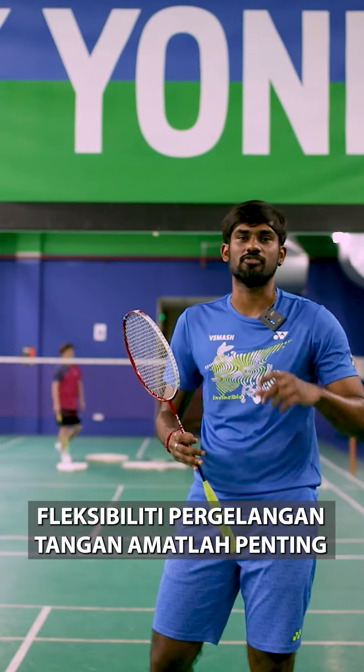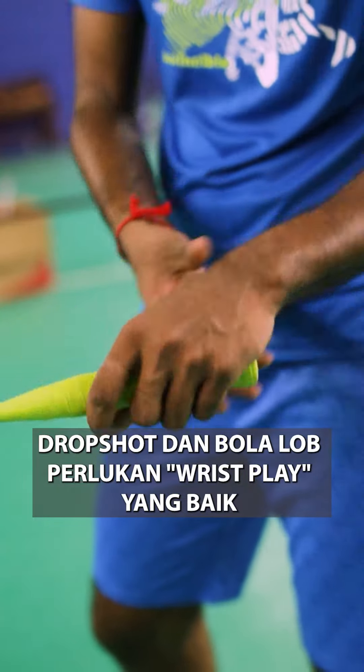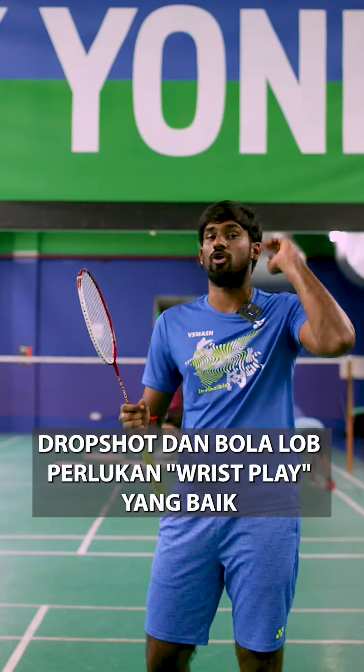For the drop shot, the wrist work is very, very important — more important for the skills, especially for the drop shot and for the lobbing strokes.